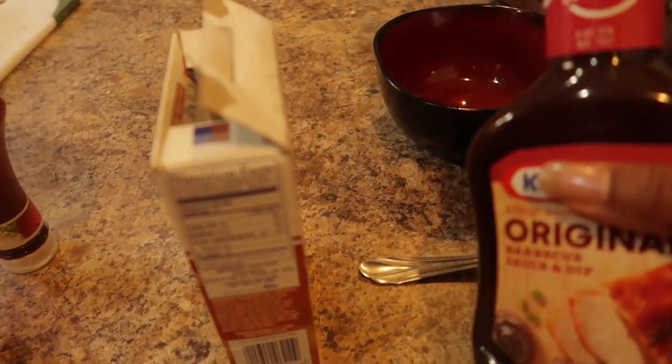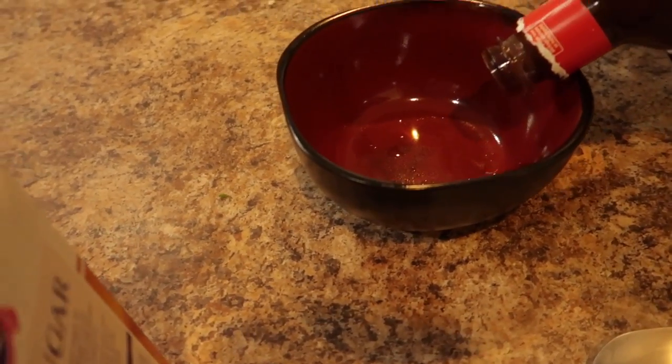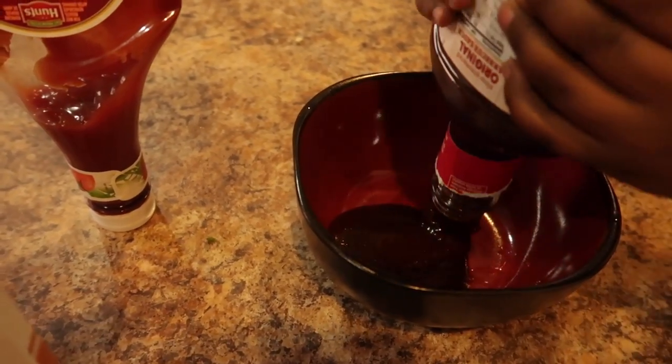All right, now I'm going to make my barbecue sauce. I'm going to do barbecue sauce, ketchup, hot sauce, and some brown sugar.